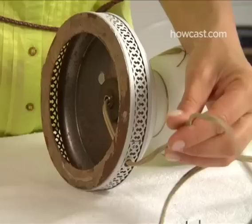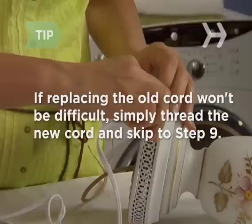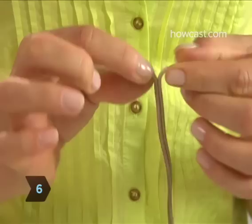Step 5. If it seems like threading the new cord up through the lamp will be difficult, tie a knot in the old cord where it sticks out at the top, then cut the cord about 10 inches from the bottom of the lamp. If threading the new cord up through the lamp won't be difficult, don't tie a knot — simply turn the lamp on its side, pull out the old cord, and thread through the new cord. Then skip ahead to Step 9.